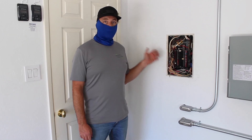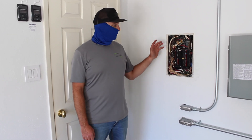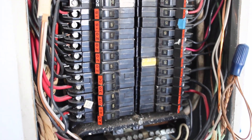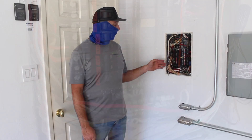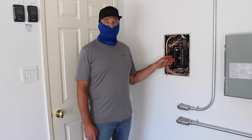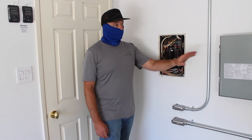This is our critical loads panel. Everything in the house — the refrigerator, lights, all of that is going to be energized. What we've done is we've moved the oven and the dryer over to this panel.